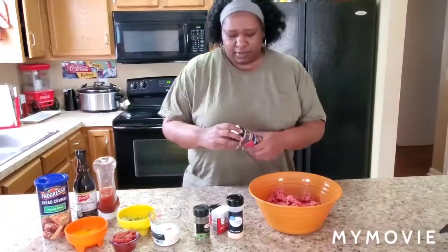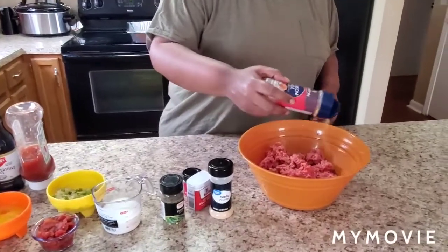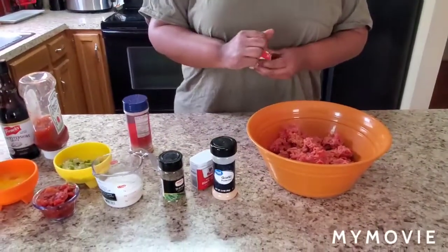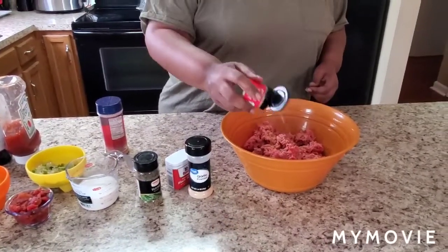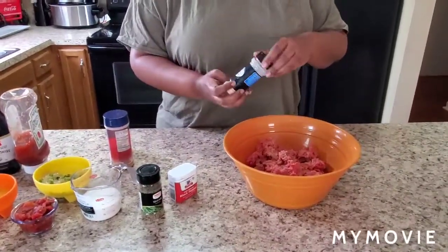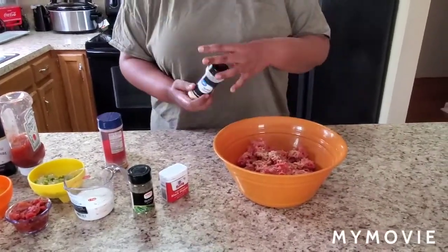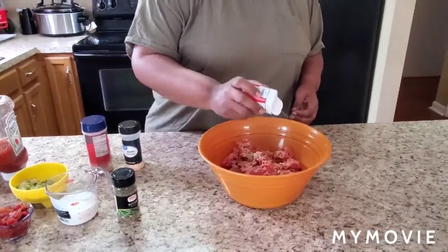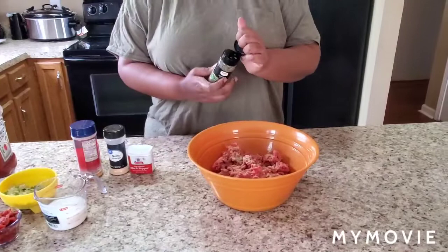Let's get this party started. Let's put some seasoned salt — just season it to your liking, about a teaspoon. We're gonna use some celery salt; you can omit this if you like. And we're gonna use some garlic powder — put that in there. And we're gonna use some black pepper — get that in there. Last but not least we're gonna use some thyme.